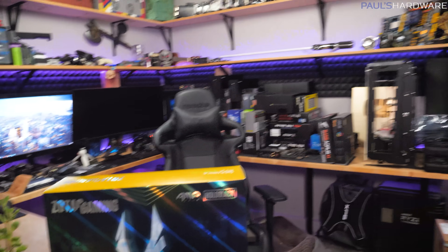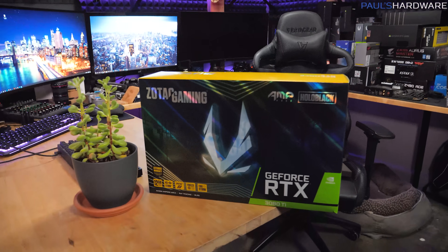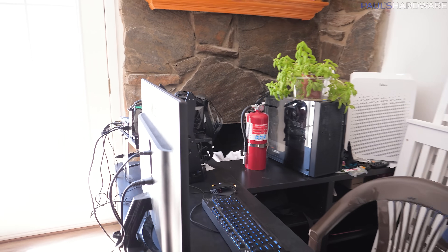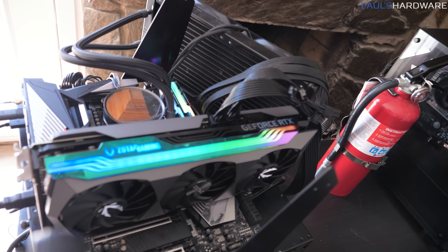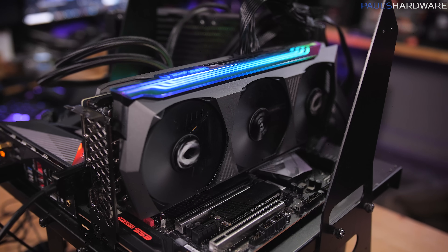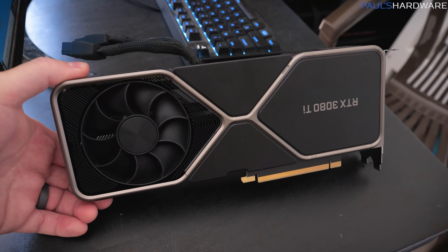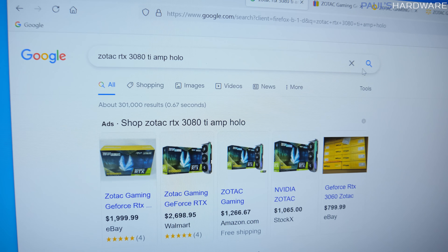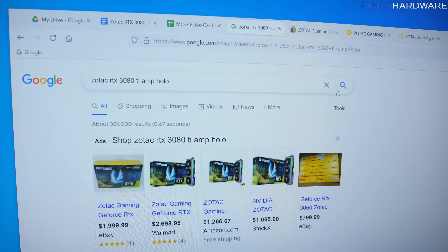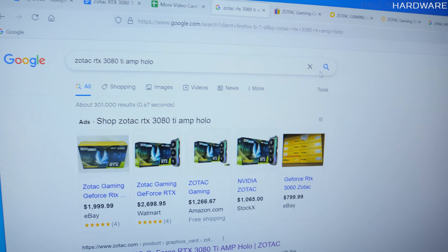One decision I am going to make is that I'm not going to test out here. It's the middle of summer, it's very hot, and it's hard to maintain temperatures in the garage, so I'm going to test over here in my little makeshift benchmarking corner. I've got my open-air test bed set up right here, and the graphics card is already installed, so I guess we can start going over some of the specs and what makes this a little bit different compared to the Founder's Edition RTX 3080 Ti.